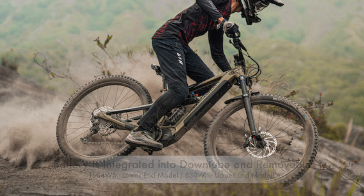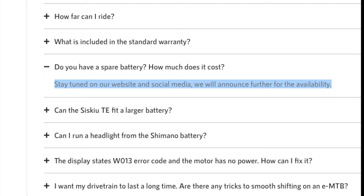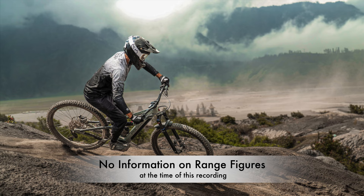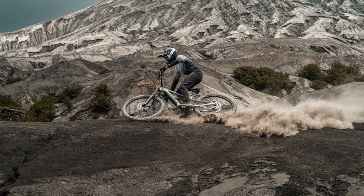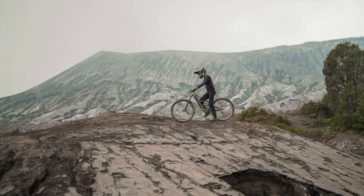There are two battery options, both of which are integrated into the down-tube and removable. There's a 504-watt-hour battery in the lower-end model and a 630-watt-hour battery in the upper-end model. An extra battery can be purchased, but at the time of this recording no price or date of availability has been released. Polygon hasn't announced any information on range, given the many variables including gradients, terrain, rider weight, assistance mode, rider input, and temperature. But based on the battery sizes and comparing to similar e-mountain bikes, 25-40 miles should be a pretty attainable figure.